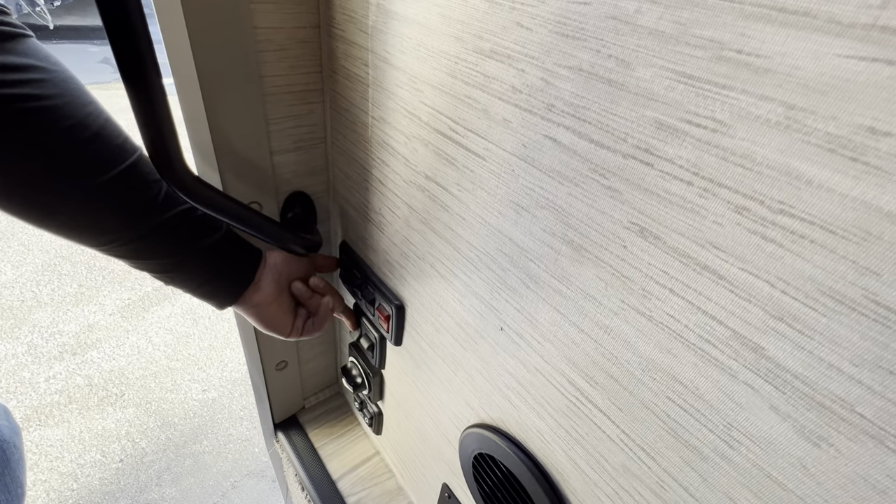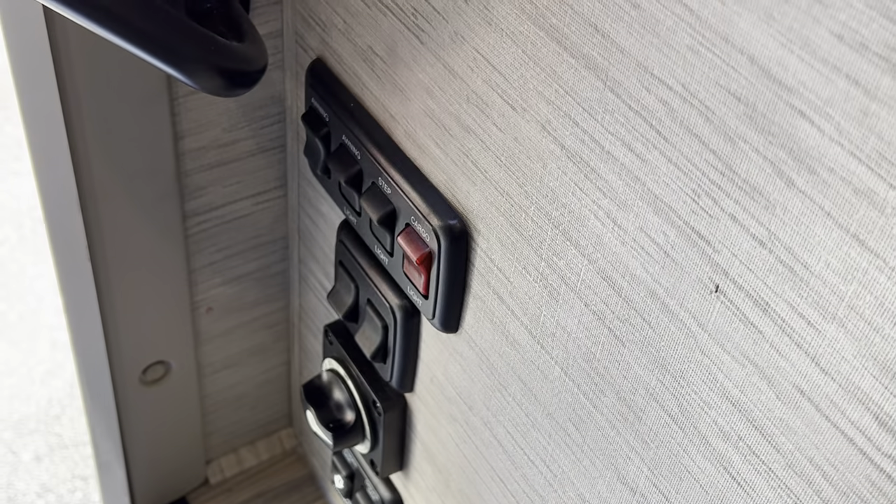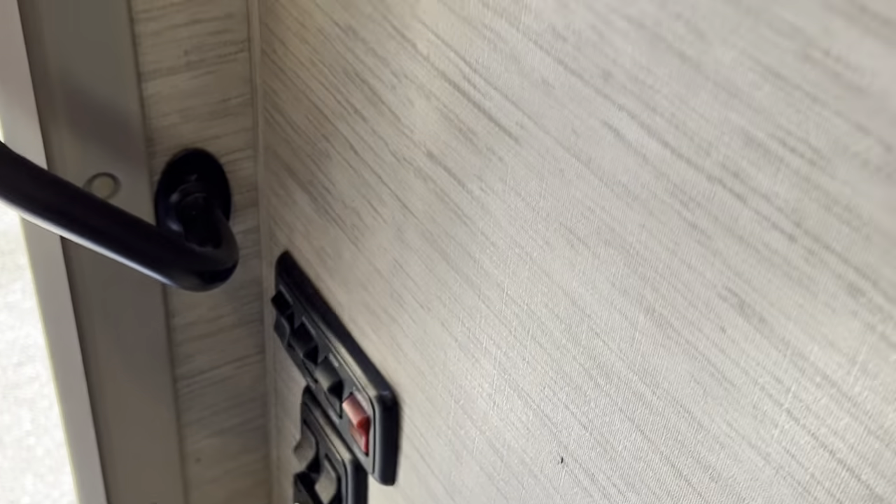There is a light switch here for the interior and another light switch for underneath the steps for nighttime use.